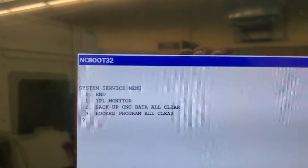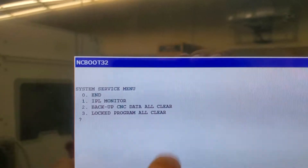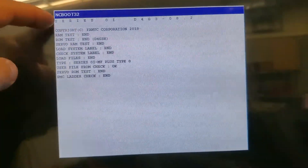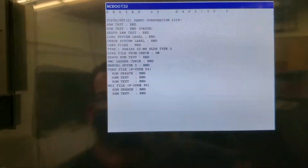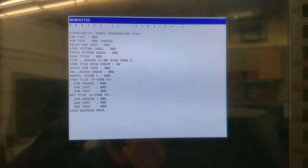I don't know what an IPL monitor is. And it says backup CNC data, all clear — I don't know what that means. But I usually just do N, because that's what you did on the old one. So I key in zero, then key in enter — input. Now it's loading. It looks different, but it's loading all the normal stuff that it does on a regular old boot, and it'll boot up all the way as normal.